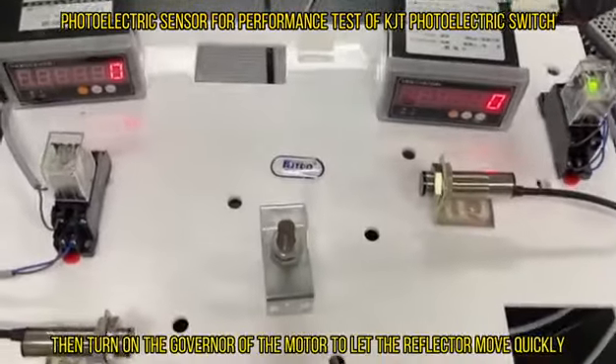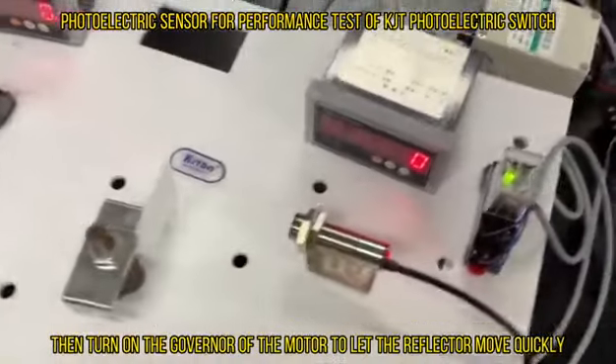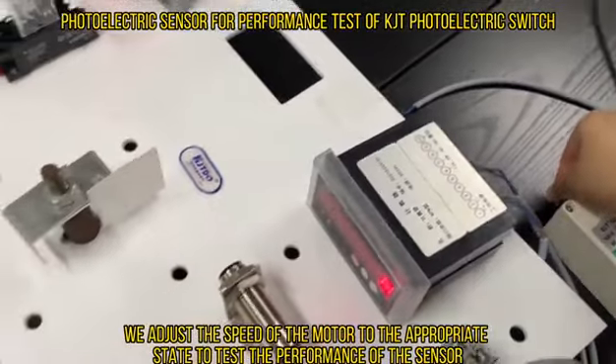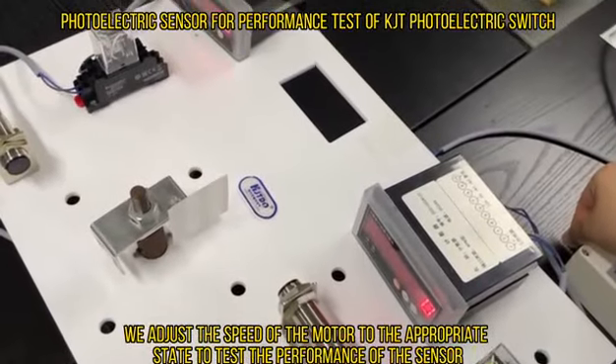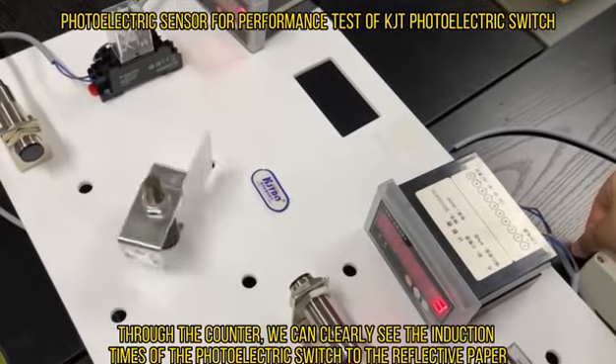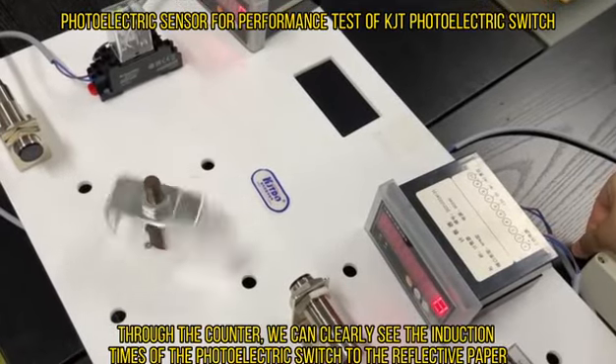Then we turn on the governor of the motor to let the reflector move quickly. We adjust the speed of the motor to the appropriate state to test the performance of the sensor. Through the counter, we can clearly see the induction times of the photoelectric switch to the reflective paper.